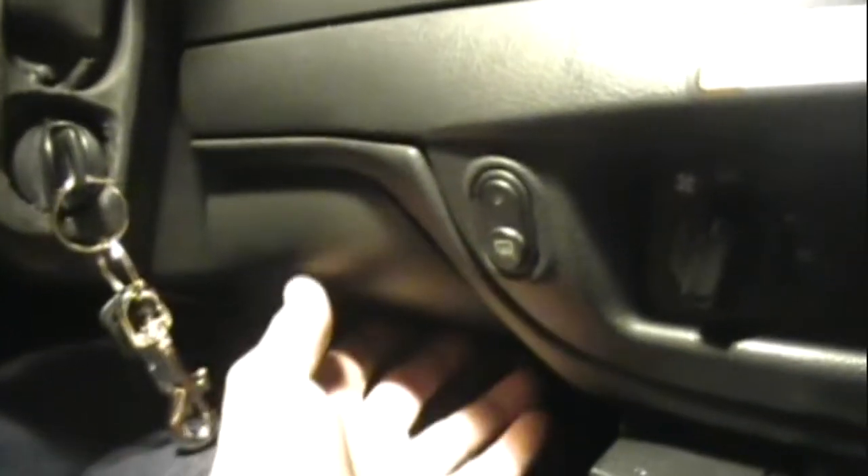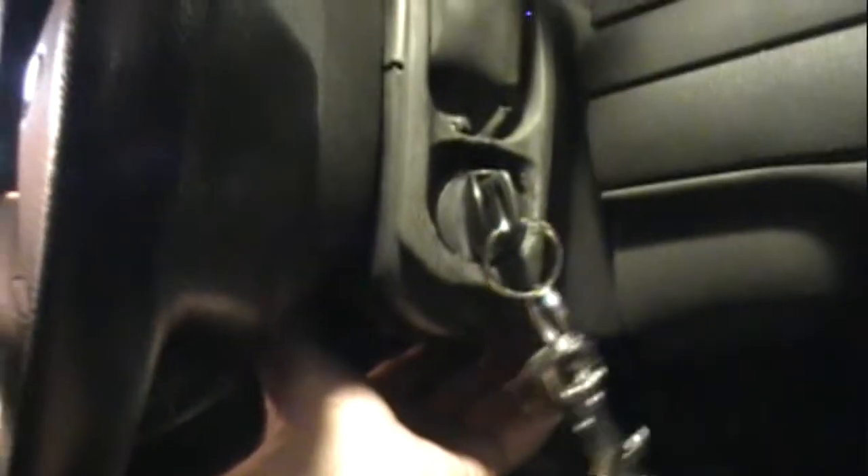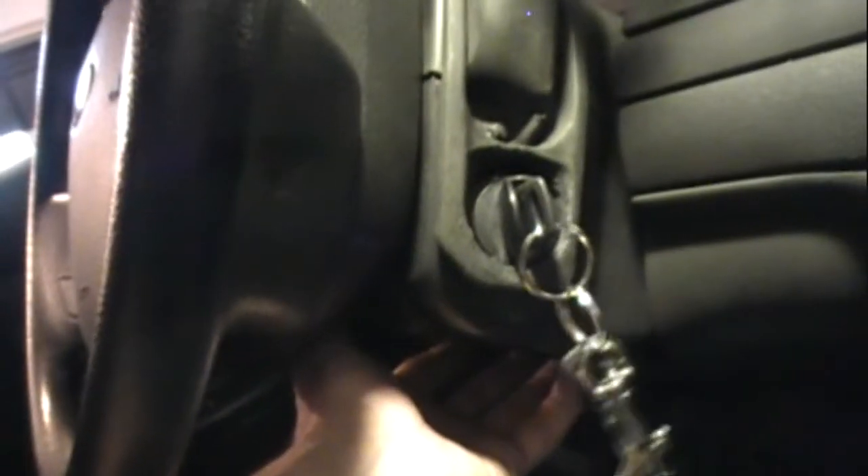On some of the videos, they don't show you that there's a plastic panel here in front of your knees, and then there's one under the column here that has three bolts in it — three screws that need a 5.5mm socket.